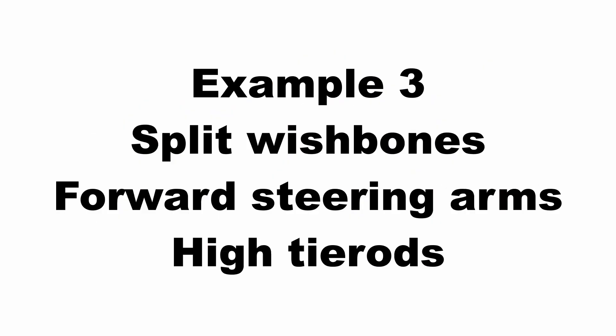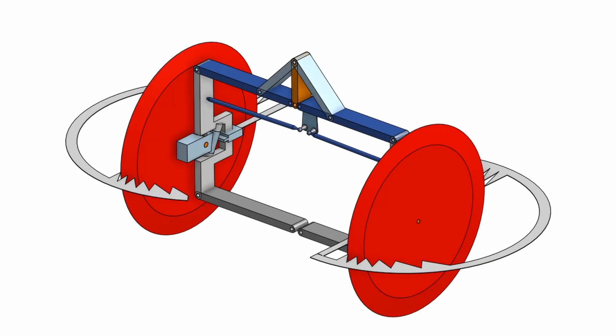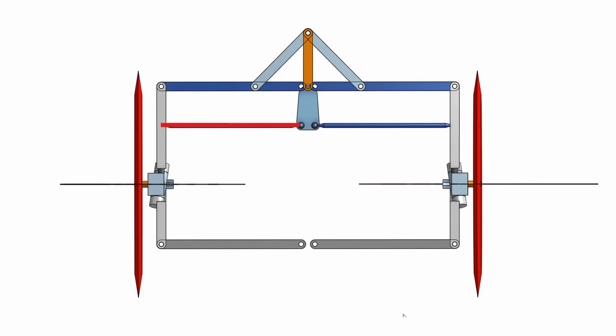Now onto my third arrangement. The wishbone arrangement is again split top and bottom so the lengths of the top and bottom wishbones are equal. This time I've positioned the bell crank high up with its axis horizontal, and the steering arms are pointing forwards rather than backwards. The length of the tie rods is approximately equal to the lower wishbones, and because of the high position of the tie rods the Ackerman geometry is being preserved.